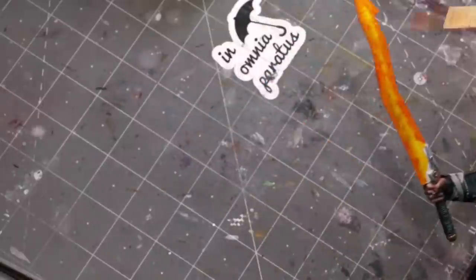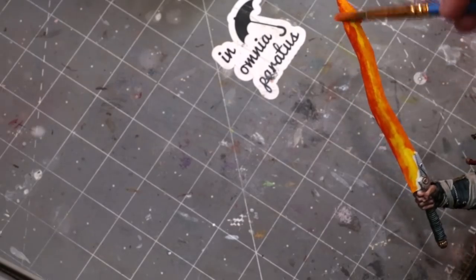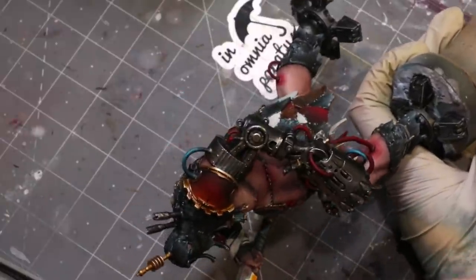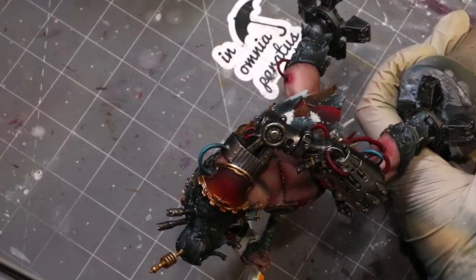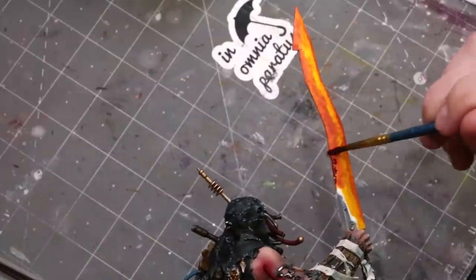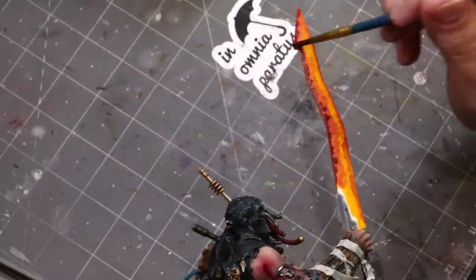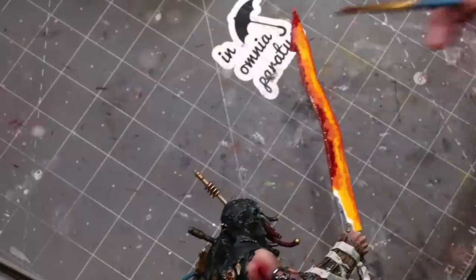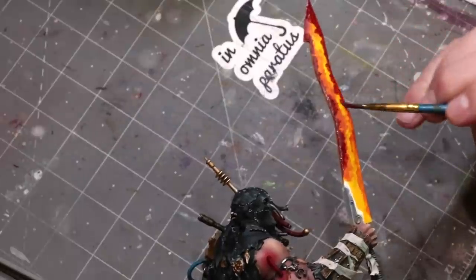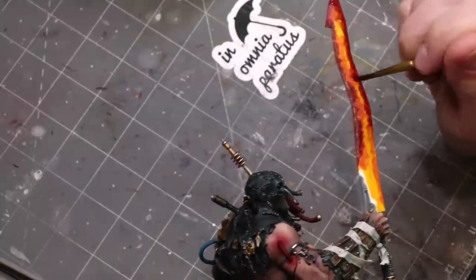Now we've got a 50/50 mix of Mars Orange from Scale 75 and ProAcryl Burnt Red. Anything will do — you don't need to worry about being exact. Again with that sweeping and stippling motion. Then I mixed Burnt Red 50/50 with Vallejo Hull Red, which is a really nice deep red-brown-black, and again you notice how rough I'm being — just stippling in, just stabbing it, getting this ugly messy thing going on.